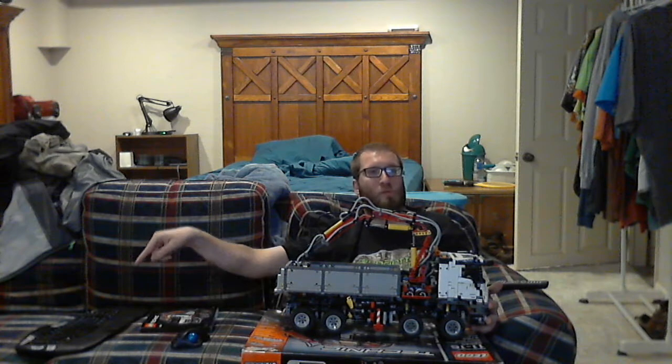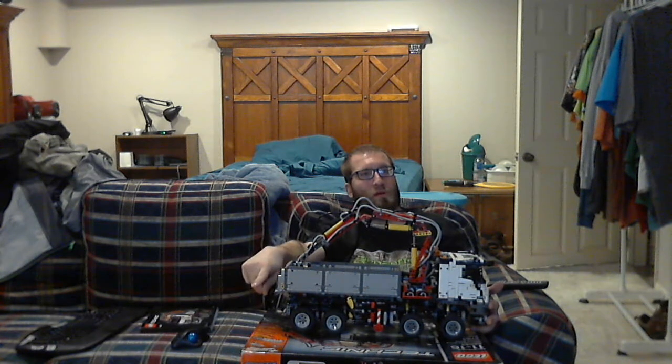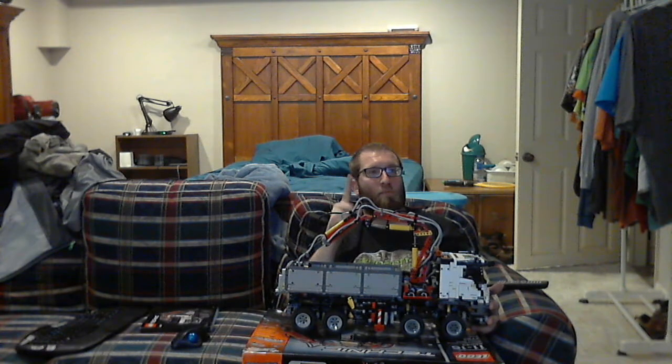My next review will be a 40th anniversary set — I've actually got it sitting right here and the box is right here, so I'm going to do that next.